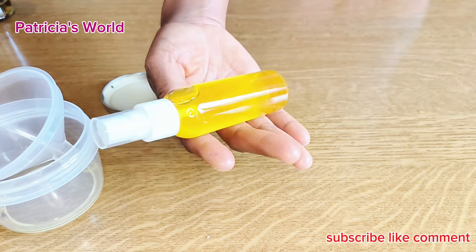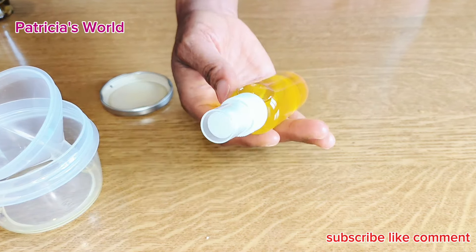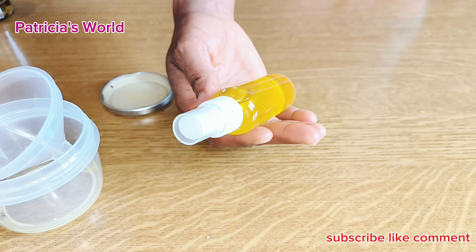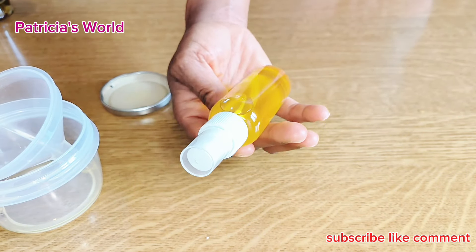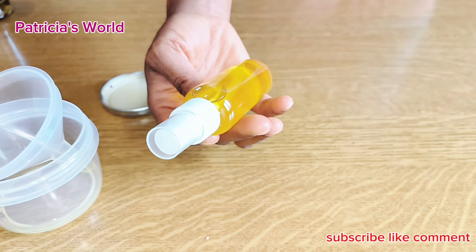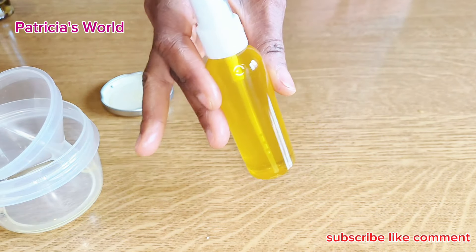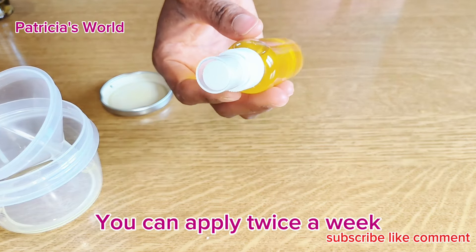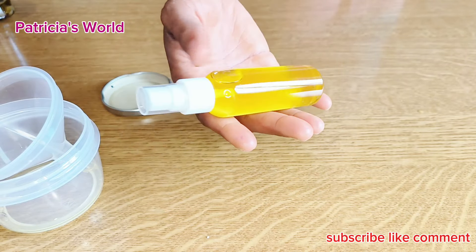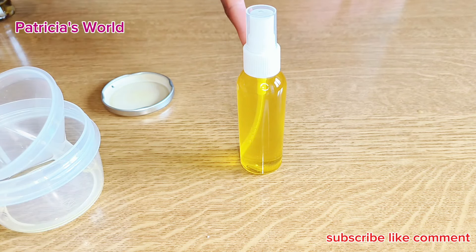You can use this to spray on your hair whenever you feel dryness — spray it on the areas that need it, especially your scalp, and massage it very well. You can use it every day. Because of the smell of the onion, you might not want to use it in the daytime, but at night when you are going to bed, moisturize your hair, cover it with your hair cap, and you're good to go. Before morning the smell will be gone.